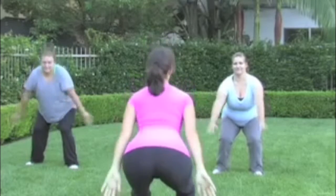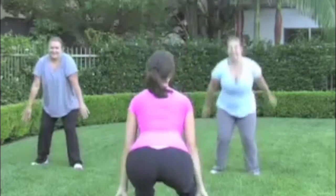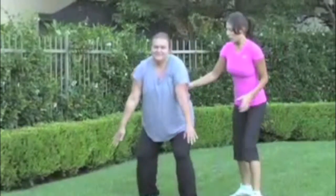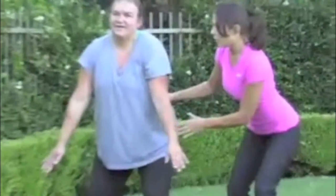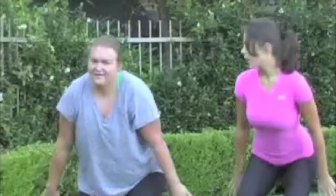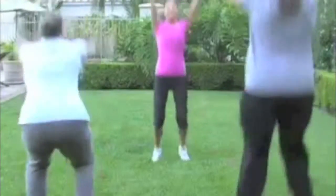Ready? Go. You're squatting down. Ready? Now use your hands, use your arms behind you, and push up, and then back. Great. Excellent. Good work.